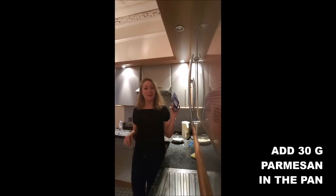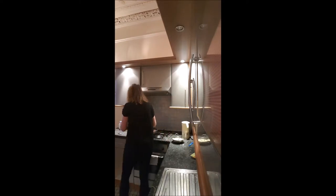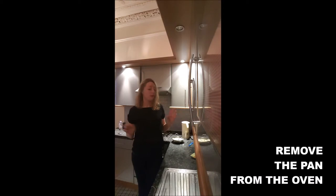And finally, you add in your pan your 30 grams of parmesan. You switch off the heat just before the meat is fully cooked.